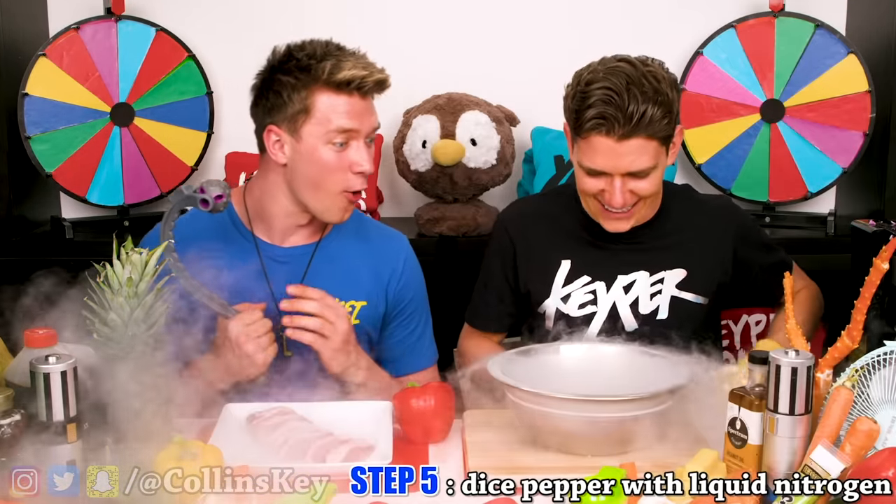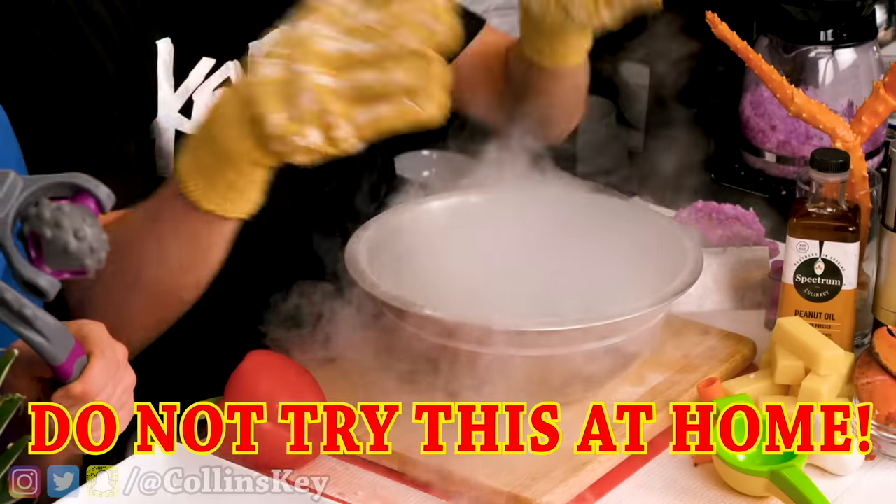Liquid nitrogen! This is so cool. Do not try this at home — we have a trained professional here. It's time to dunk in my pepper and this is food-grade liquid nitrogen, so you can actually eat whatever you put in it.